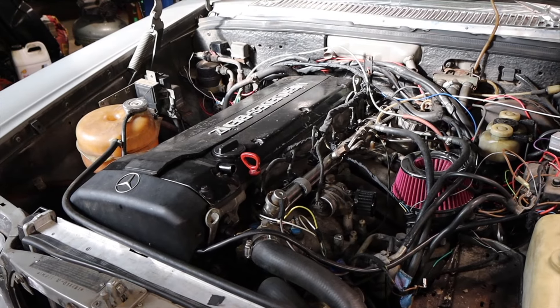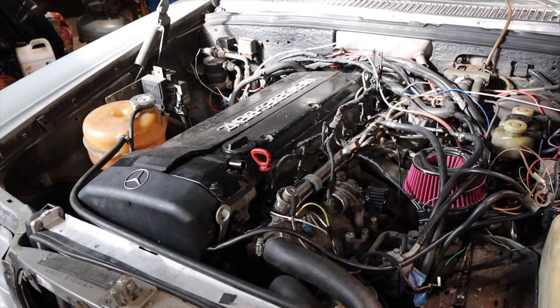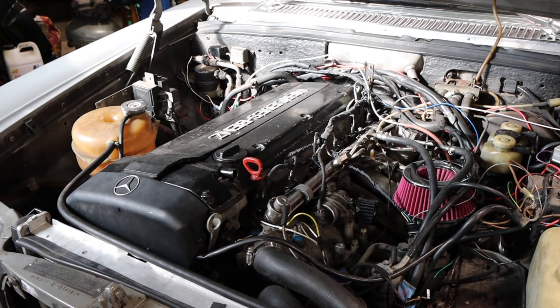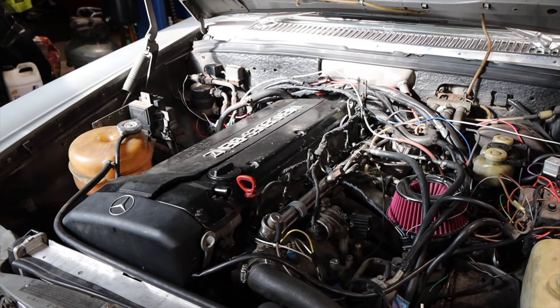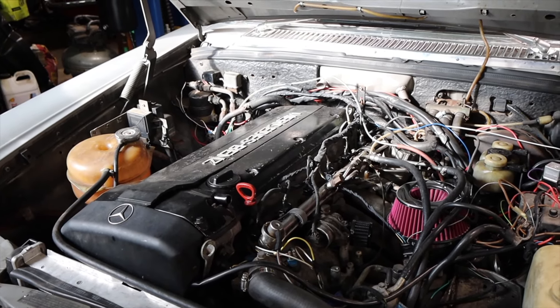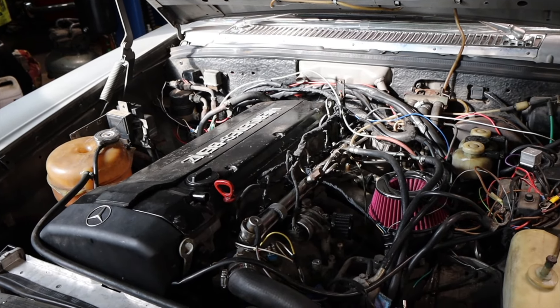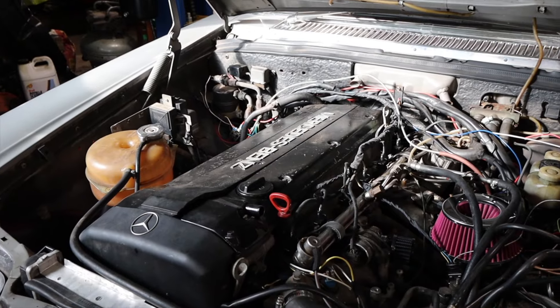I did throw some upper control arm bushings in at it — the driver's side was really worn. It caused a shake in the wheel; they make a chattering noise when you brake and you can feel it pull you to one side. Got that fixed — I did both sides. I don't really want to do the lowers since you've got to pull the spring out. Anyways, we're going to back this sucker out of here and take it for a drive.